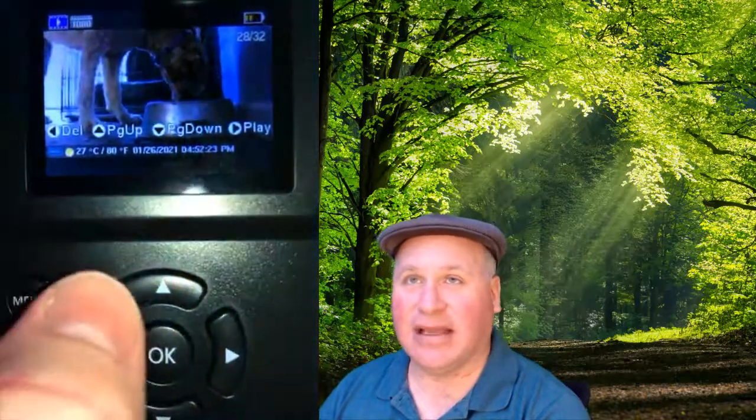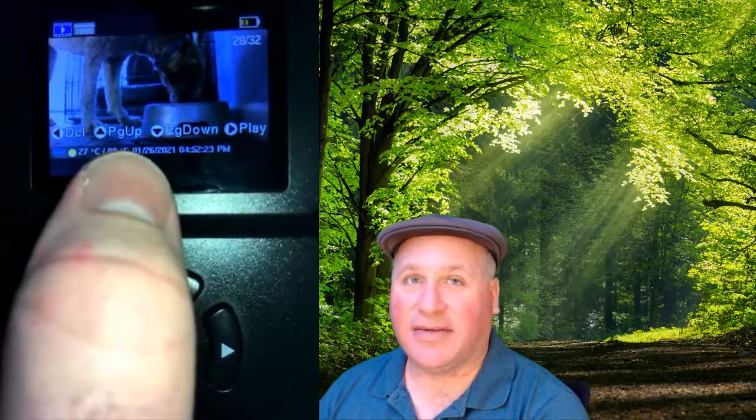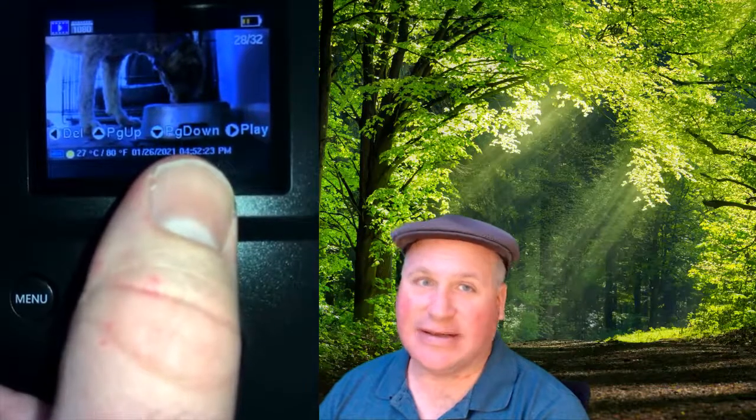Now these are 20-second videos. Here it says 28 out of 32, so we have 32 files of photos and videos, and we are a few photos into here — that's where you can see the 28. Also notice a very handy feature: it is recording right on the photo and video, if you have the info strip option turned on, the date and time it was taken, which is very helpful when you're trying to see when the wildlife comes around. It's even doing an approximate temperature.